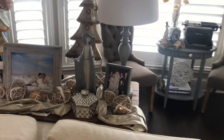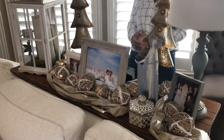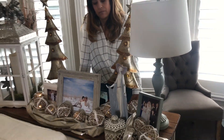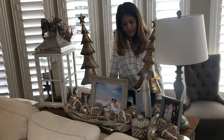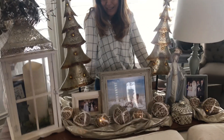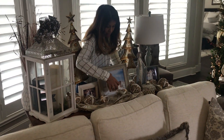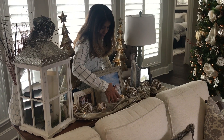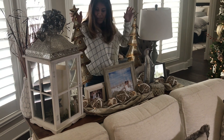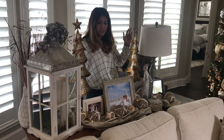When putting a couch table display together, you think about proportion — the same as with the tree. You want to find easy ways to add a little color without it being overwhelming. This is super simple: these little balls are wired together and have lights in them, with just a little fabric underneath. Big pieces are fun — don't be scared by big pieces because they just fill in space.